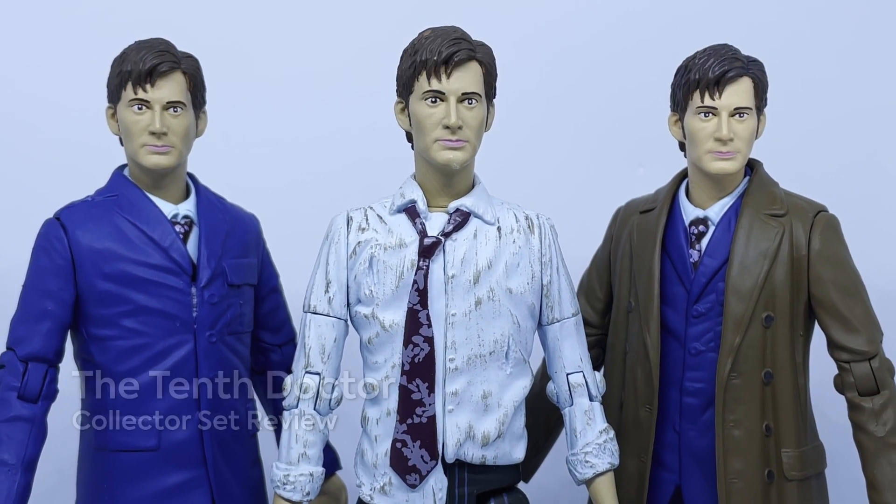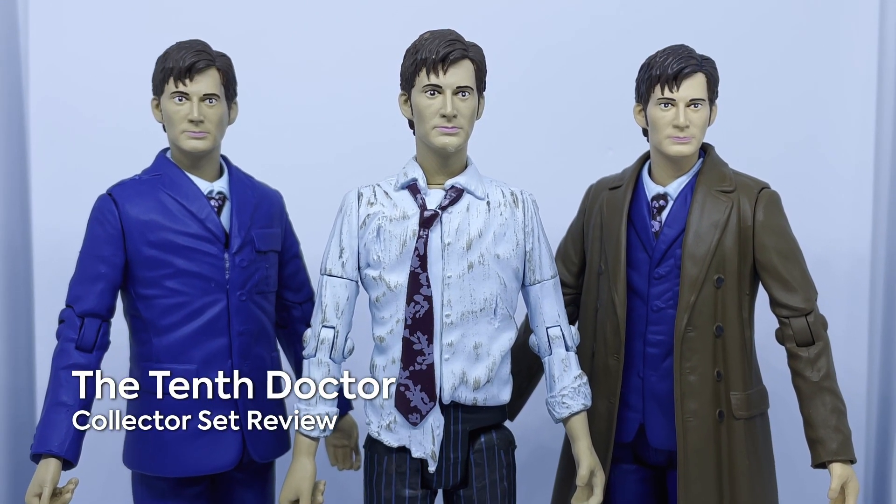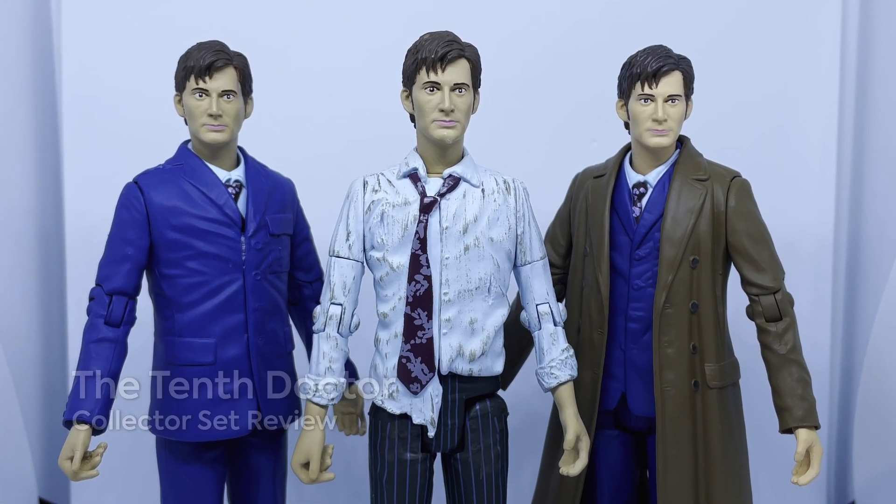Hello and welcome to another Doctor Who action figure review. Today I'll be taking a look at whatever this is from the latest B&M Waver figures.